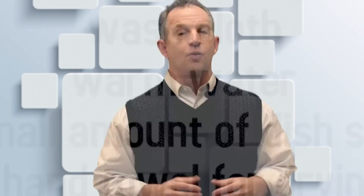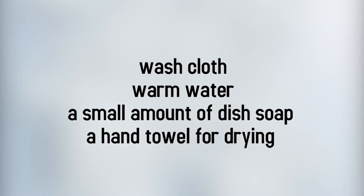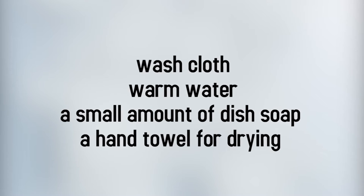So what's the right way to clean granite? Daily cleaning is really pretty simple. All you need is a washcloth, warm water, a small amount of dish soap, and a hand towel for drying.